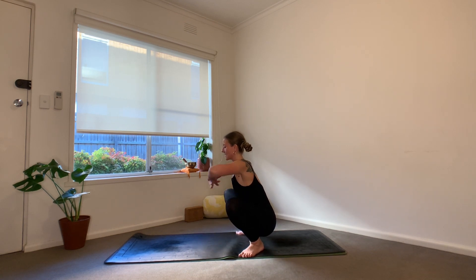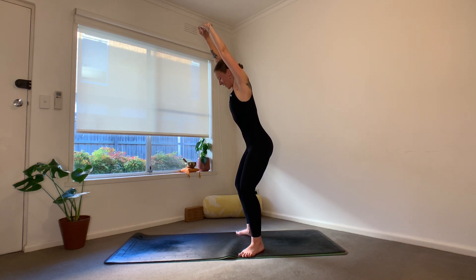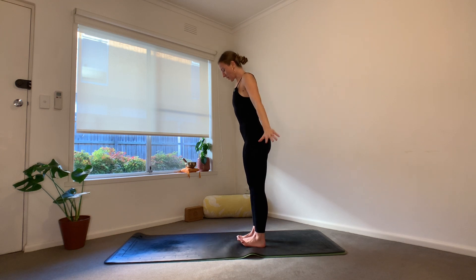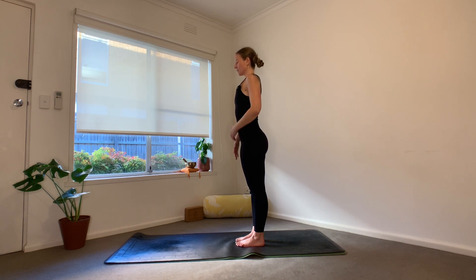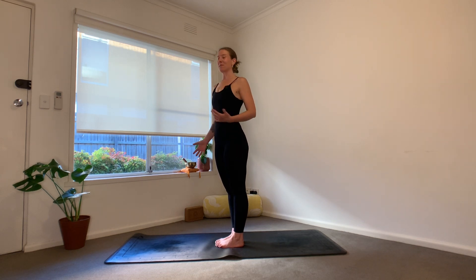From here, let's interlace the fingers, push the palms all the way up towards the sky. Then we're going to come all the way up to standing for eight, seven, six, five, four, three, two, one. Heel toe the feet in, roll the shoulders back and down the spine. Bring your hands onto your body, just making that visceral connection. We'll be finishing today's energising practice in a standing shape, in Tadasana. If you would like to come into a seat or lay on your back, you're more than welcome to make your way down.